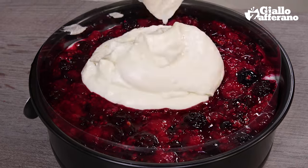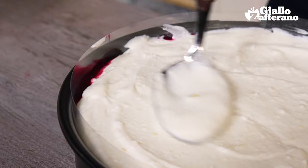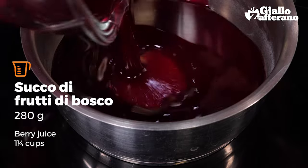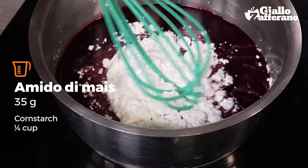Pour the rest of the cream over it and firm up in the fridge for at least two hours. Now you're going to use the leftover berry juice to make the jelly filling — pour it into a saucepan.